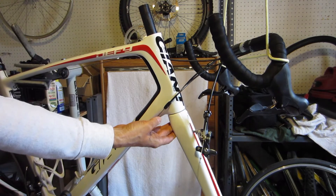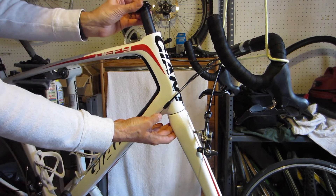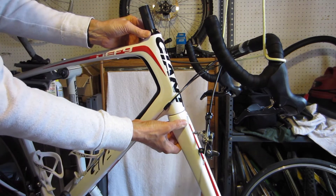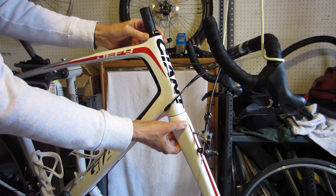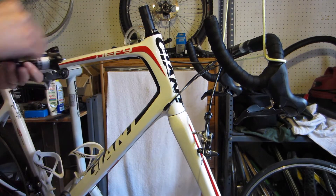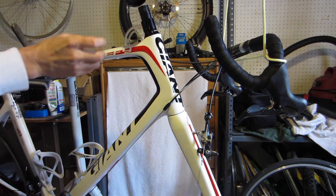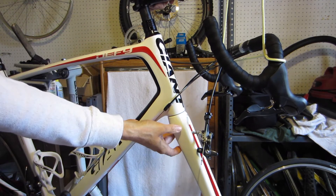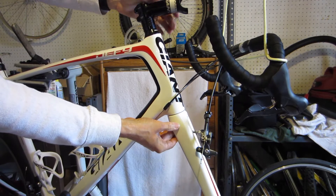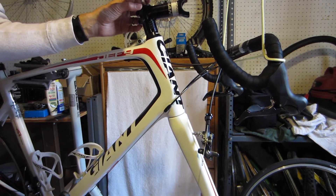Get the fork in place, hold it at the dust seal, get that slid down and that will hold it in place. Then you can go ahead and put your back washers on. The stem was like this — I flipped it over — and then we put the top washer in.